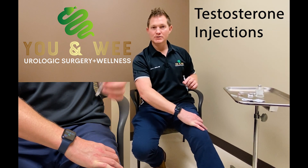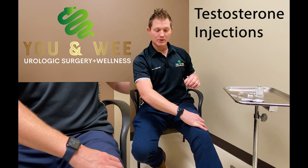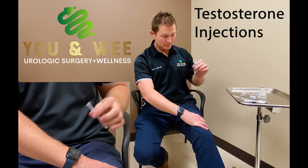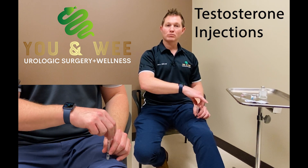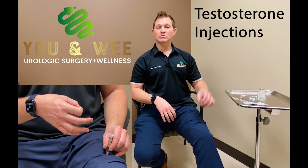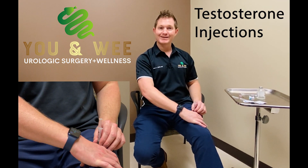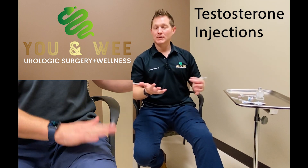Grab the muscle on your thigh and make sure your leg is nice and relaxed — you don't want to tense up. After you've cleaned the site, grab the muscle and squeeze it in your hand. Then poke the needle into the skin. The very first thing you do is pull back on the plunger and make sure no blood comes into the syringe. If you see air bubbles, that's fine — no big deal. But if you see red, pull out and restart. Get all the air bubbles out, grab the thigh again, stick the needle back in, and pull back again. If you don't see any blood, go ahead and push the medication in. That's your injection.